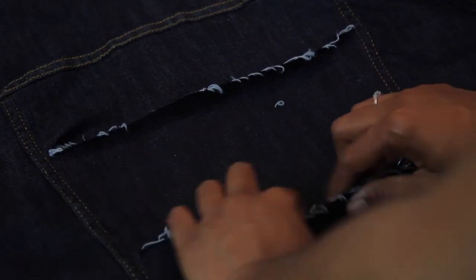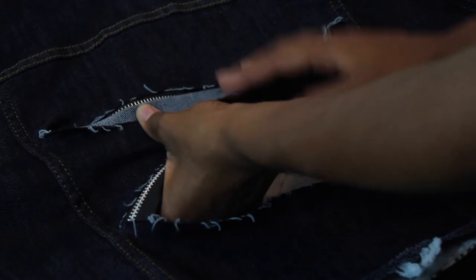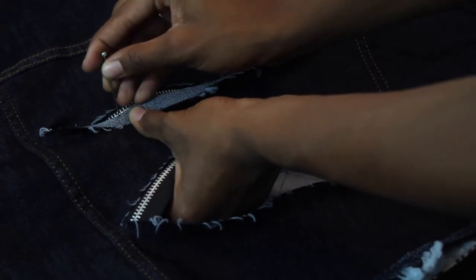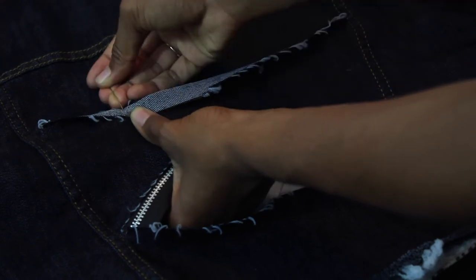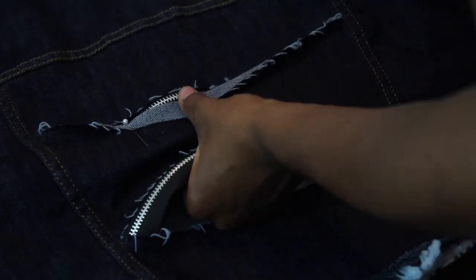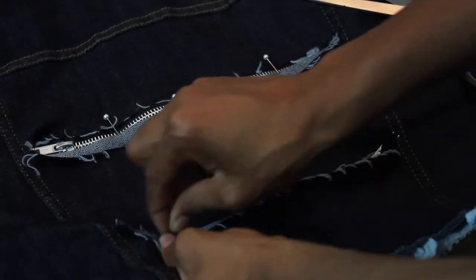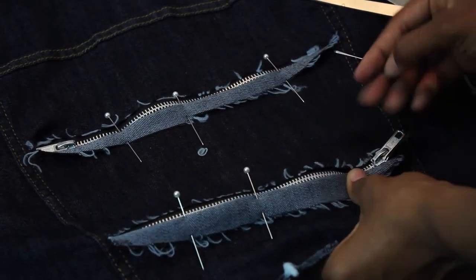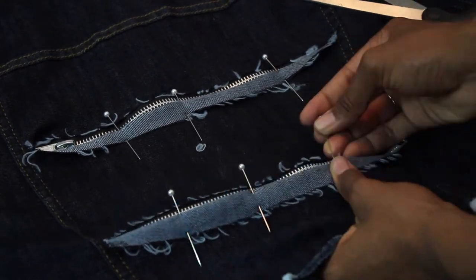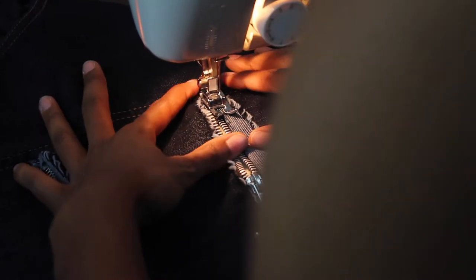Now that we're done sewing the top portion of the cut, we're going to move down to the bottom. I'm basically folding over the extra fabric and pinning it down because I wanted it to have a little more contrast, add a little more color — I think it looks pretty cool and edgy. And once we get done pinning it down, we're going to go ahead and start sewing that down.